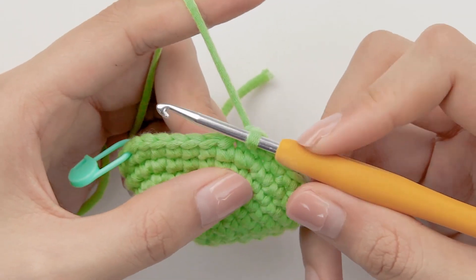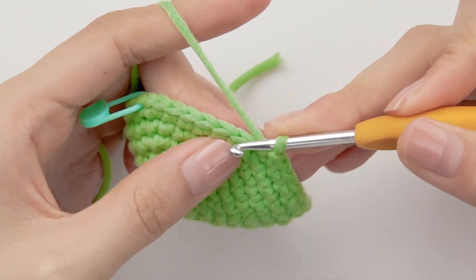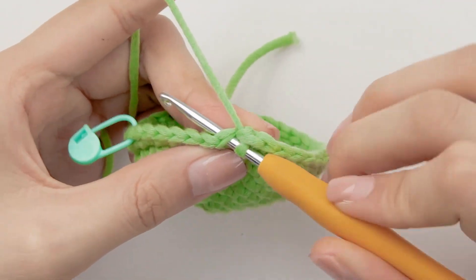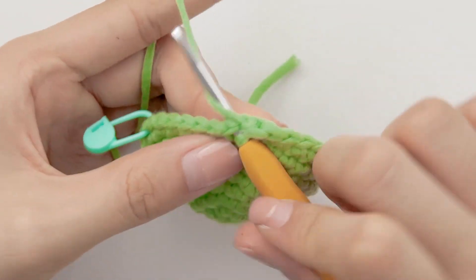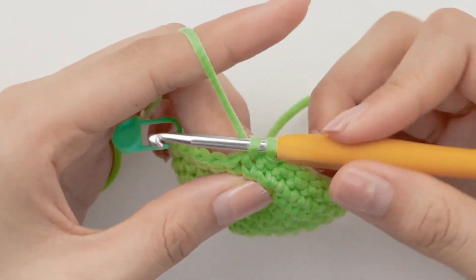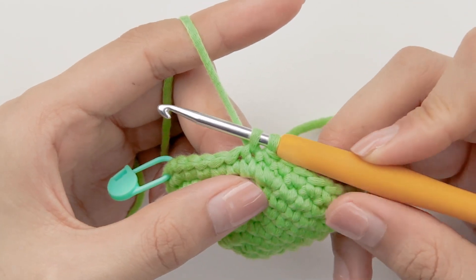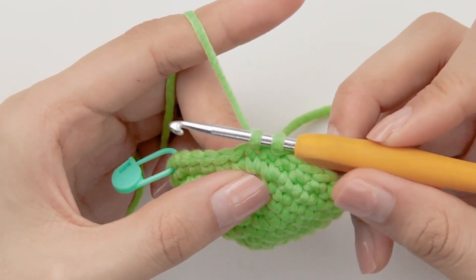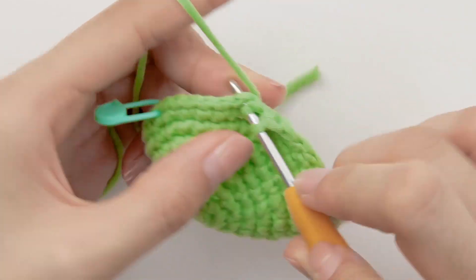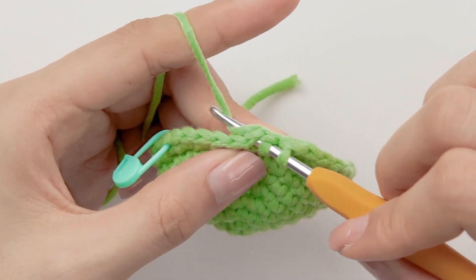To do a decrease stitch, insert the hook into the next stitch — a complete V — do a yarn over, and bring yarn through the stitch hole. Then continue to insert the hook into the next stitch, do a yarn over, and bring yarn through the stitch hole.